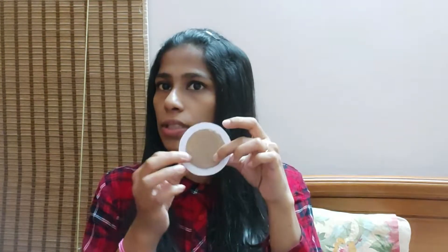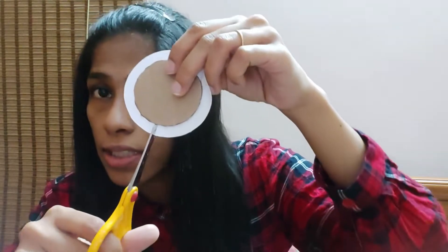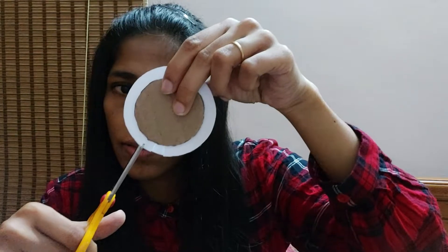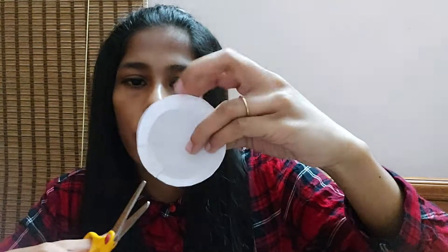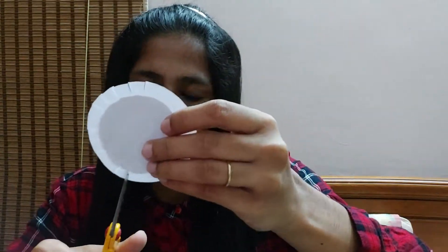Now we have stuck both of them. Next, what you have to do is cut the sides — I'll show you how to do that. Taking the scissors and just cutting lines this way, giving some gap and just going on cutting. I'm going to do the same with this one.